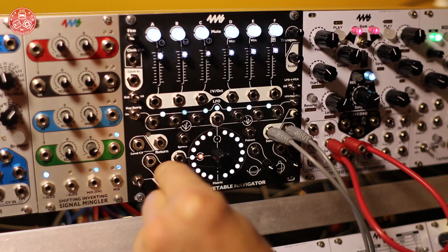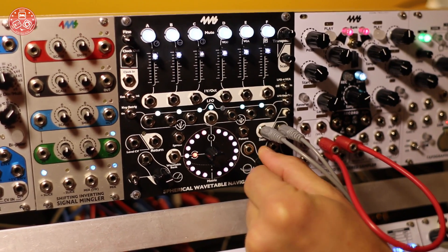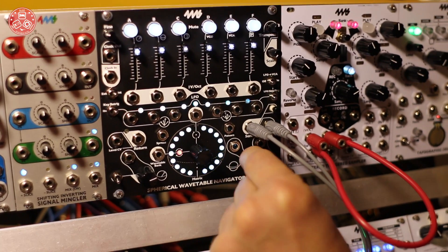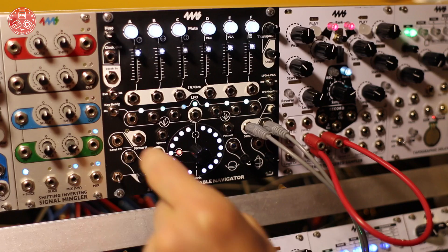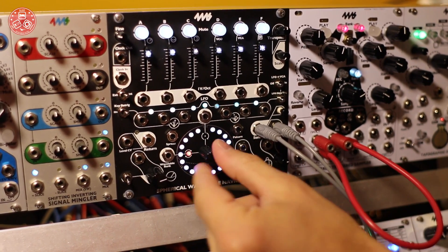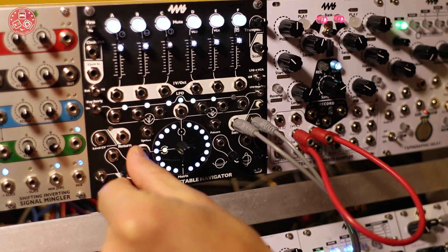The wavetable is spherical, so it has three parameters: radius, longitude, and latitude. You can modulate all three parameters and they smoothly morph between each other. We also have banks, which you can think of as different spheres, and they get increasingly complex.